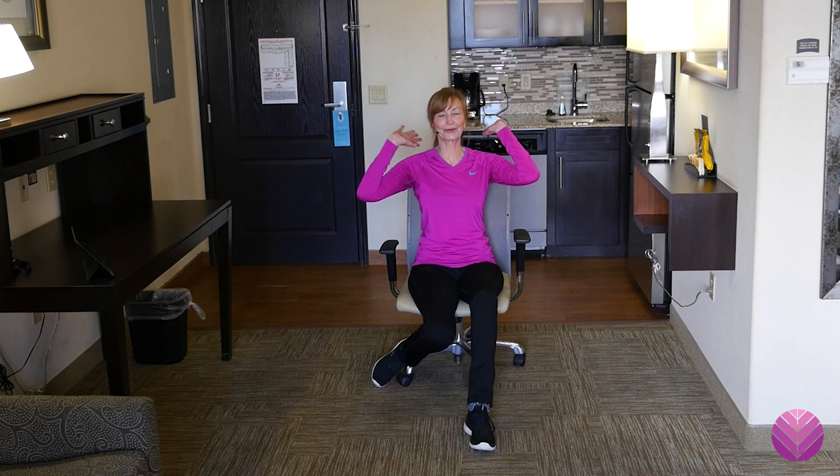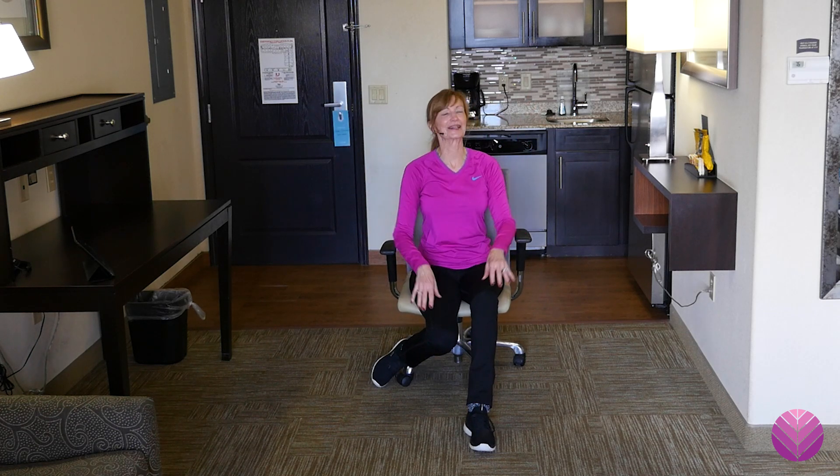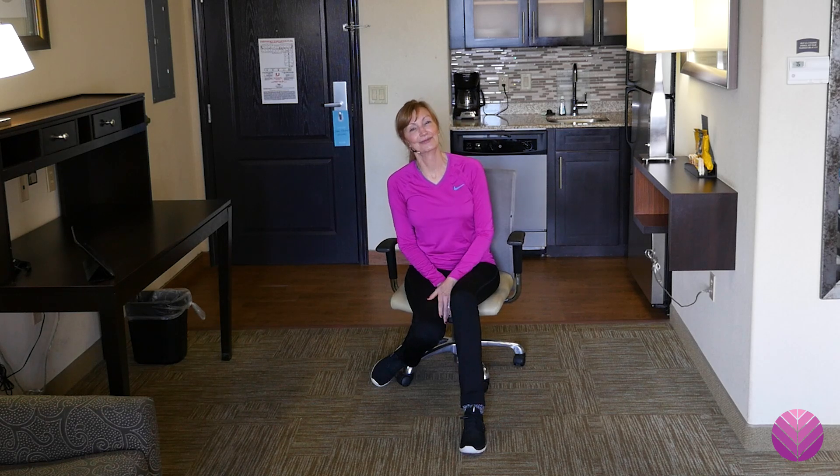Working the upper body, no equipment. And the core — we got a little bit in. Have a great day. See you in the next exercise snack. Bye.